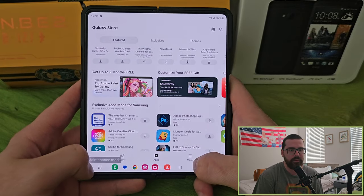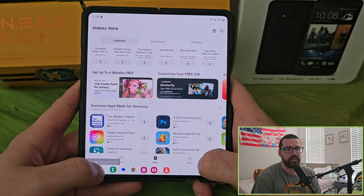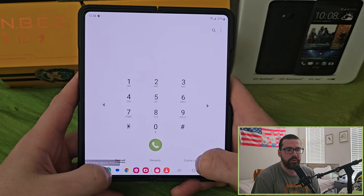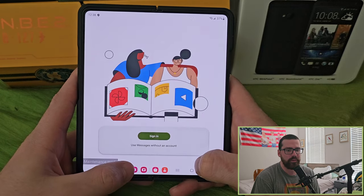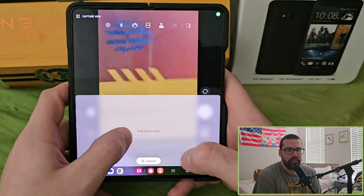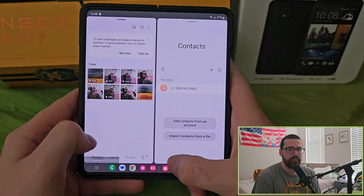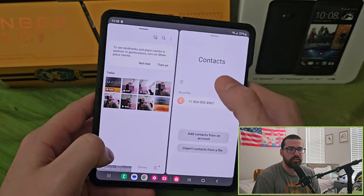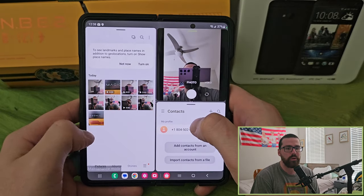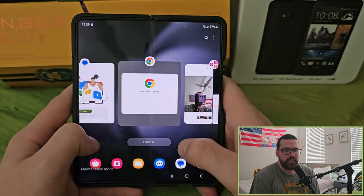Here's the Galaxy Store — it is a bit laggy just because I'm in maintenance mode, which doesn't prioritize refresh rate. You have a basic dialer and basic messages, and you can switch between different apps at the bottom. You can do multi-app multitasking with up to three apps at once — so you can, say, immediately jump into the gallery right after taking a photo, which I think is fantastic.